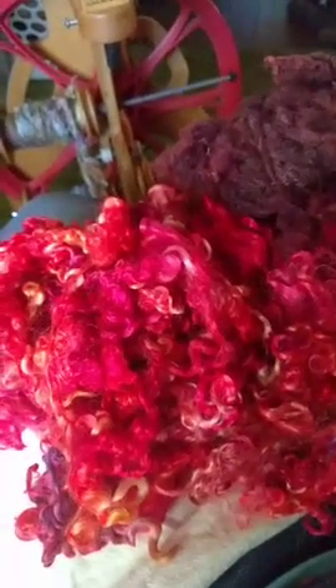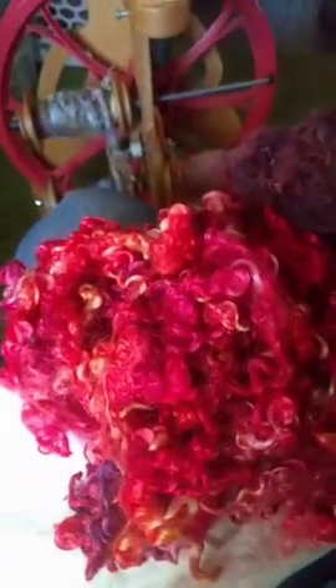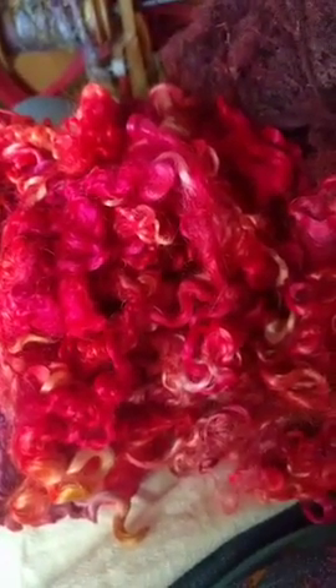I am going to be doing a quick demo on spinning from fleece and locks with these insanely bright locks that I dyed up the other day. I am teaching workshops at both New York Sheep and Wool this October on this topic, and also at Michigan Fiber Festival in August of this year.